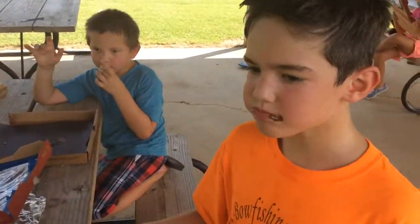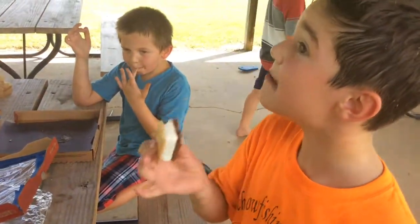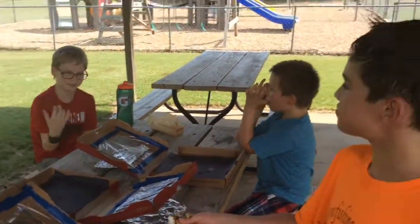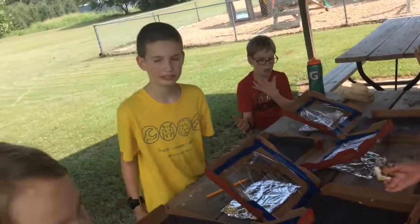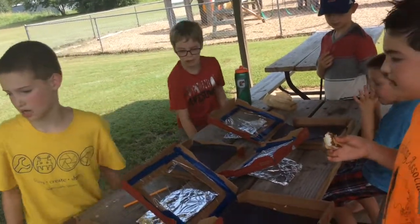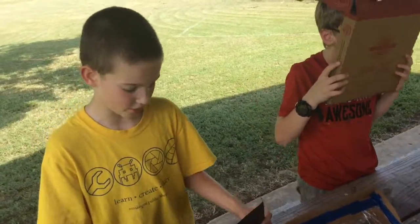Do you think the solar oven s'more is as good as a regular one? About as good — that's great! Would you try making other things in a solar oven? Yeah! What would you try next time? Pizza — though pizza might actually work well because the crust is already made, so you wouldn't have to cook it from scratch, which might take too long.